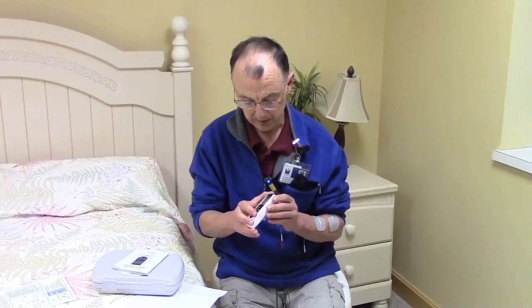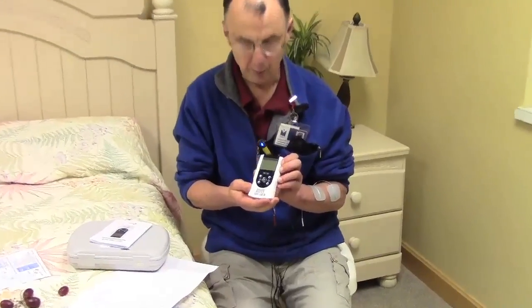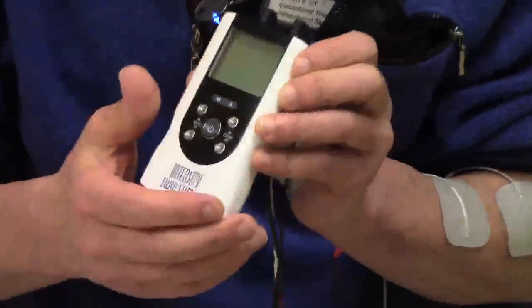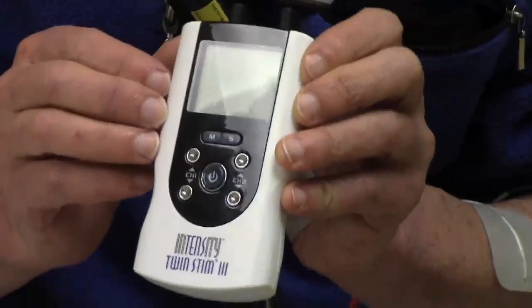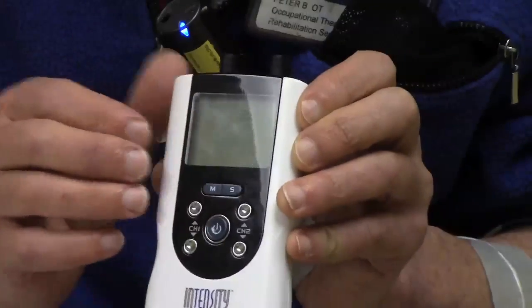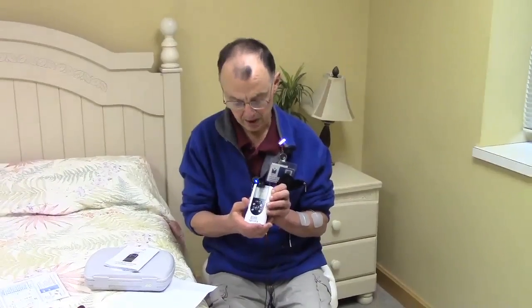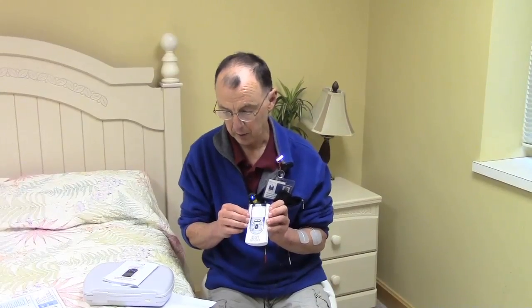The device I'm going to be using today is the Twin Stim 3, which is not very expensive and you can find it online. Our patients have found this to be helpful and several will buy one. Usually insurance doesn't pay for it, but they'll buy one, get some instructions from the therapist, and be able to use it at home. So I'm going to walk through how to program this and show you how it all works.